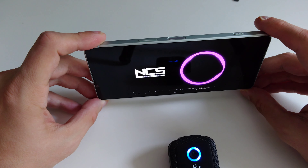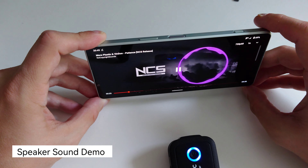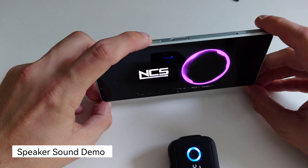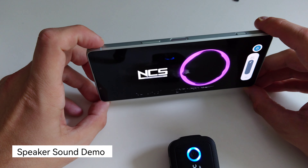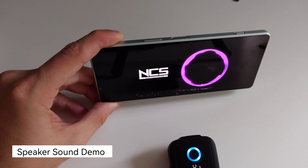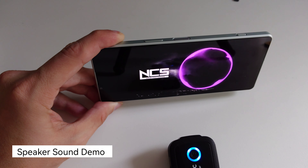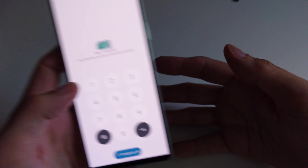There are some better speakers on the market for sure, but this is a very good speaker already. I really like watching movies on this display.